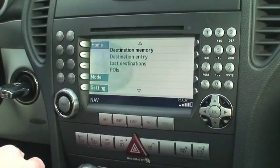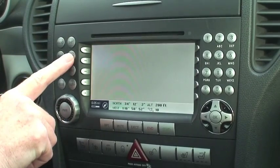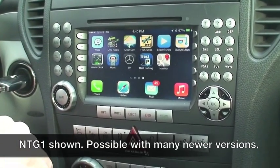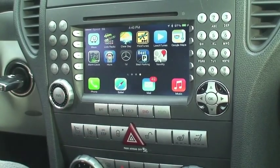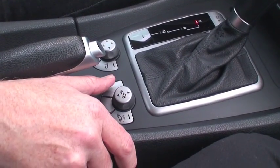This is a stock Command NTG1 head unit. We've got the usual features — audio, satellite, maps — just so you can see this is a stock unit. I've installed an aftermarket backup camera video interface. The OEM nav button now doubles as a switch for the iPhone screen, and I've adapted an unused center console button that's easy to find and tap eyes-free, to act as my home button.